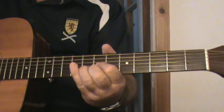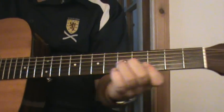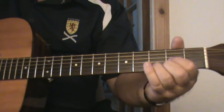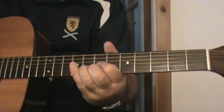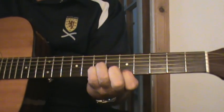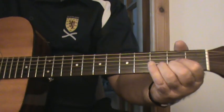The strumming pattern goes: down, up, up, up, up, up, down — repeated across the chord sequence — down, up, up, up, up, up, down — then down, up, up, up, up, down.